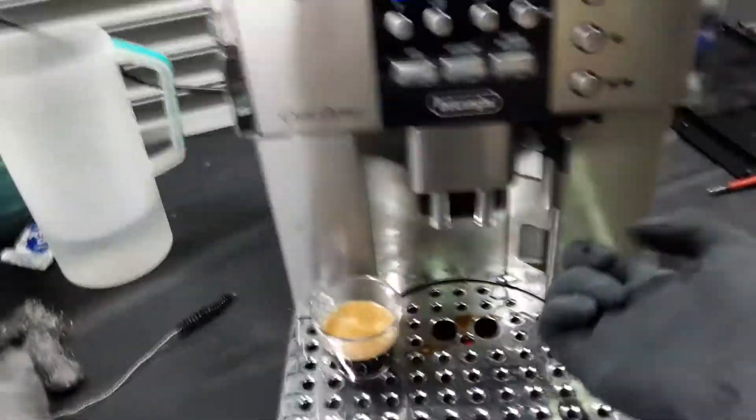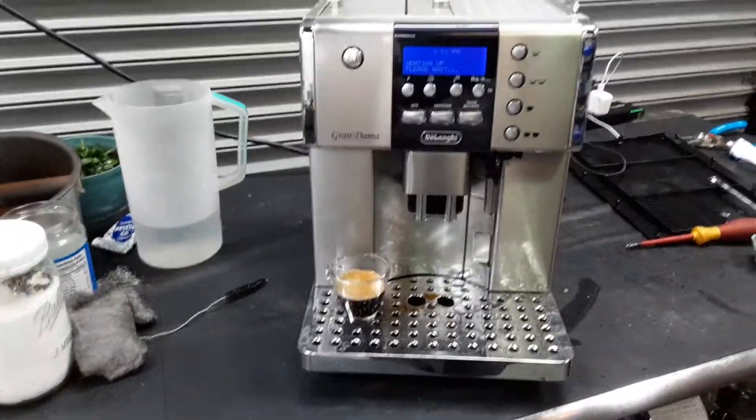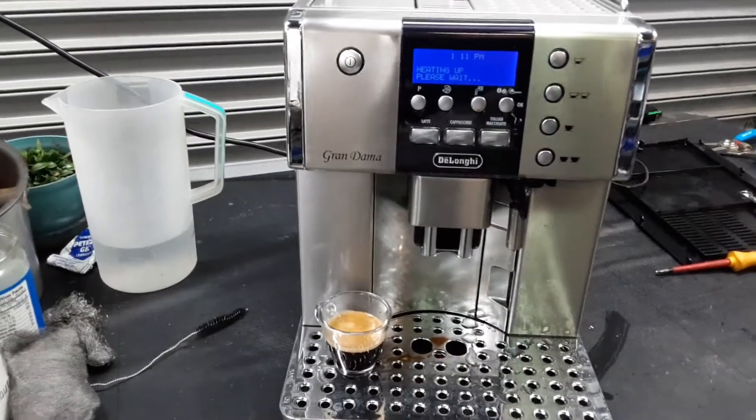And there you have it — the Long Grand Dam espresso machine working once again. Thank you so much for watching Kind of Coffee. Please subscribe to our channel for more content, and thanks for watching.